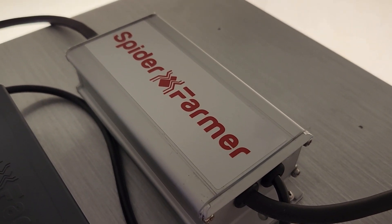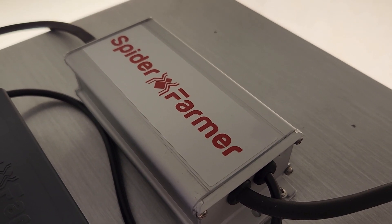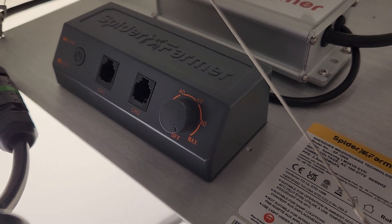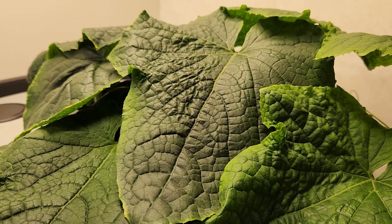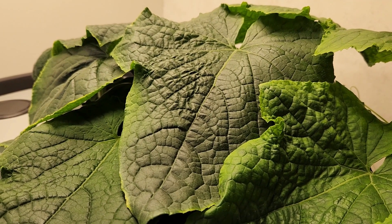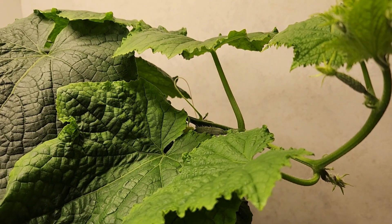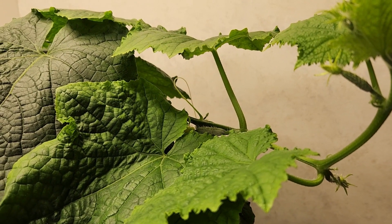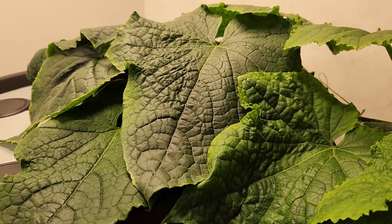It's only been a few days since starting up the Spider Farmer SF-1000 EVO, and I've been quite pleased. So far, I've been running it at 100%, over 18 inches, over these cucumbers. Leaves are looking quite lush. Previously, some of the growth was pointed upright towards the previous light, and now everything has flattened out and showing signs that the light is doing quite well.